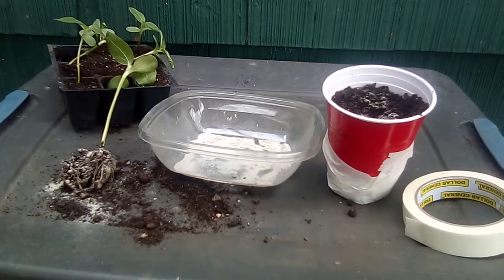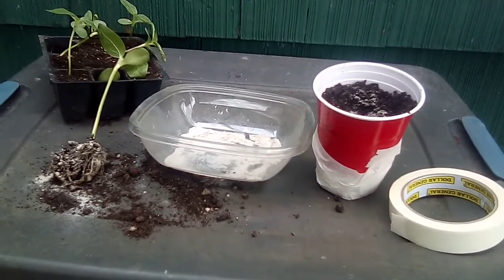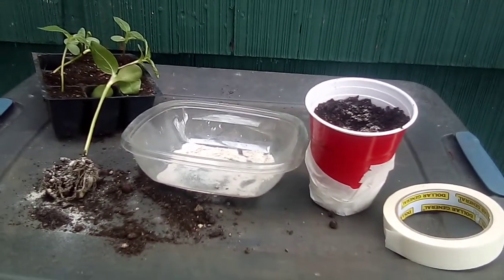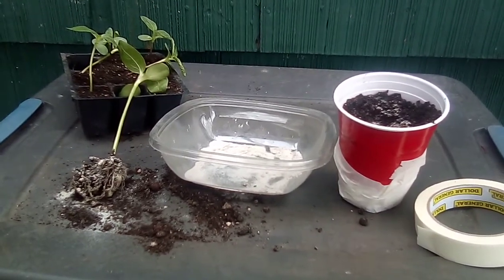So yeah, you sprinkle it on the root system — infecting it, or inoculating it, you could say that. And now I'm going to put it in that cup. There you go — you have inoculated your plants. As easy as that.